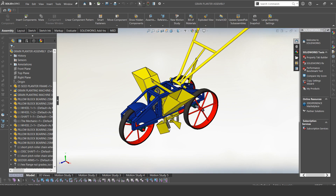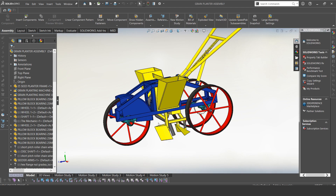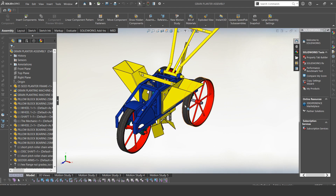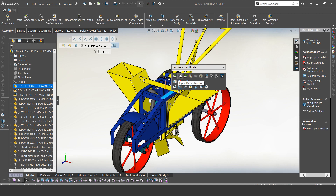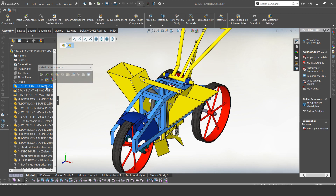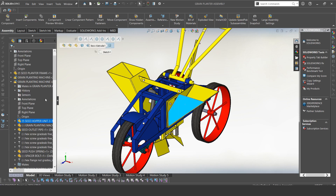Let's start the video. So our first look at the parts: you can see this is our design. Some of the parts we have here — this is our frame. We also have the seed hopper. There are two of them — we have one here on the left side and one on the right side.